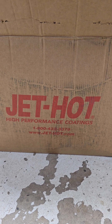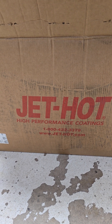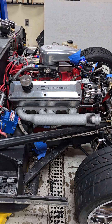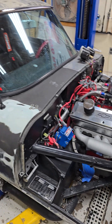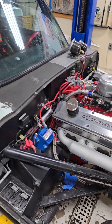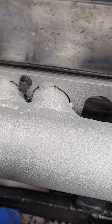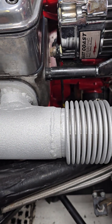Ladies and gentlemen, fellow racers and fabricators, welcome to the unboxing of the Jet Hot 2000 degree exhaust coating. This is what our custom fabricated exhaust log looks like on this '68 Jaguar with the 383 small block stroker Chevy engine in it. The first thing you can see is it has a very rough, rough textured finish, which I'll explain in a minute.